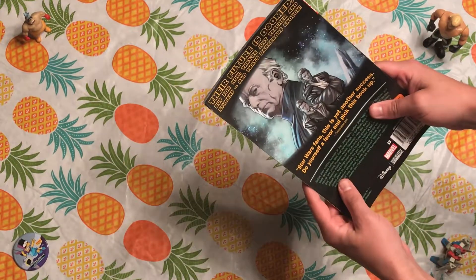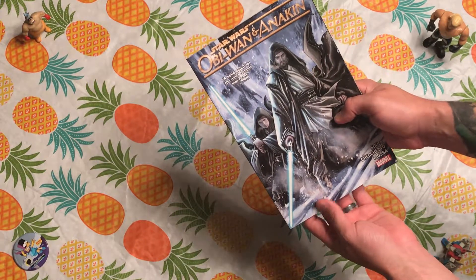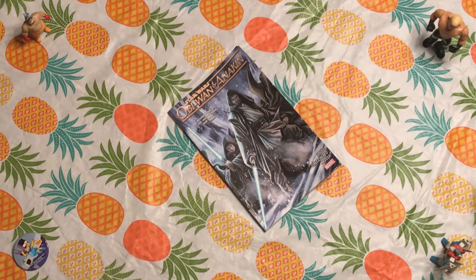You can look forward to good brother Andrew and I reviewing this for Sequential Star Wars. Until then, please look forward to the next unboxing here on 'What Could It Be Now.'